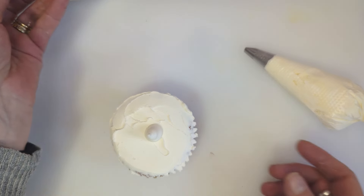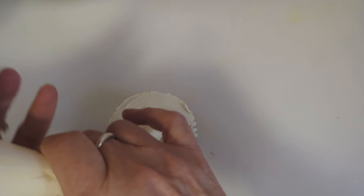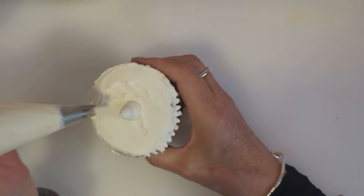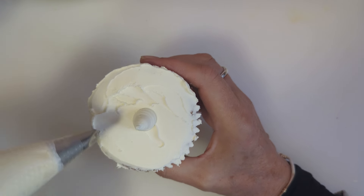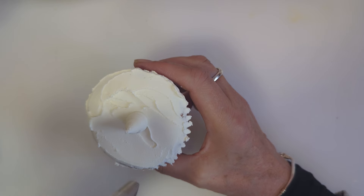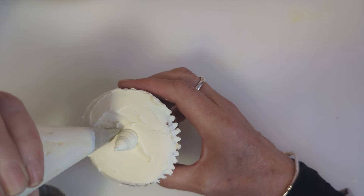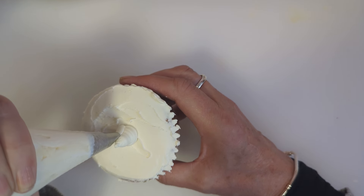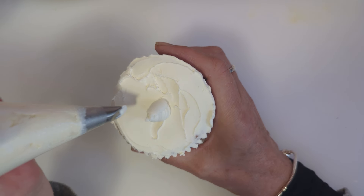Then we take our number 81. Now these flowers can be a bit of a wrist killer, but they do make a lovely addition to a bouquet. You want the smile tip facing towards you so the groove is coming towards you. We're going to start by piping upwards, like so.